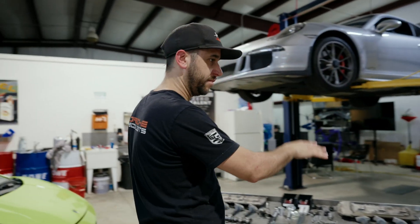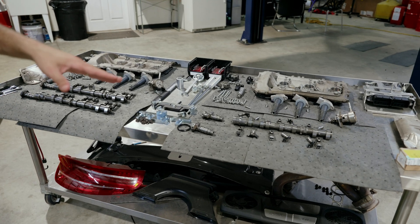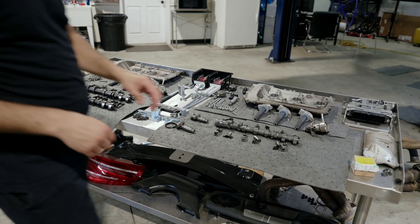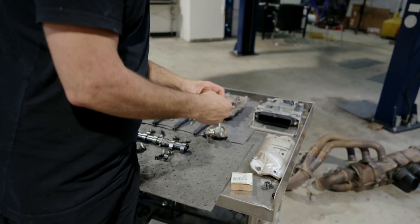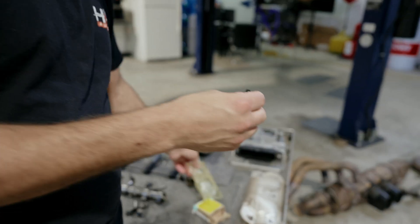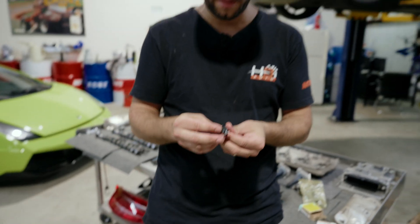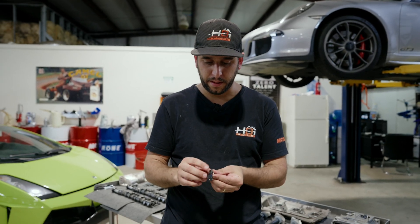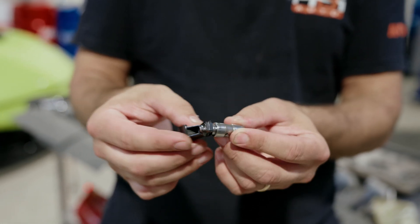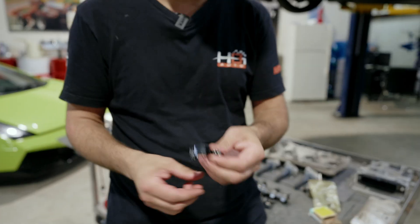I have basically the cams out of this car laid out — you'll see it's missing one cam, I'll get to that in a second. Your finger follower is attached to the hydraulic lifter, and this is a brand new one from Porsche. It's pretty simple: you've got your lifter, your follower, a coating right there, and a little clip that holds the follower onto the lifter. There's a little play, but once it's loaded up, that play is gone. That's what a new one looks like.